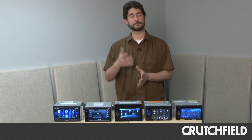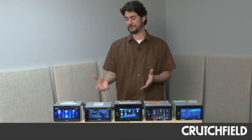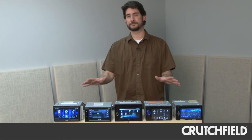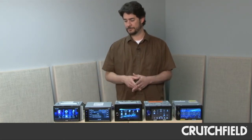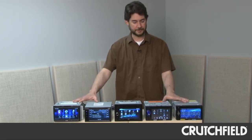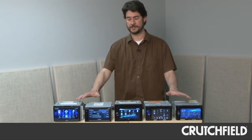In the last two or three years, in-dash DVD players have really become popular amongst our customers. As prices have come down, a lot of them have started to take advantage of the fun of having a touchscreen in their dashes. But there are a lot of models on the market, and a lot of them seem to have similar feature sets and do a lot of things extremely well. So we decided to help with the buying decision-making process and bring in five models from five of our top brands, put them through their paces, and find out exactly what each one does extremely well.